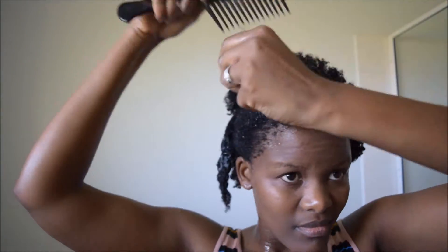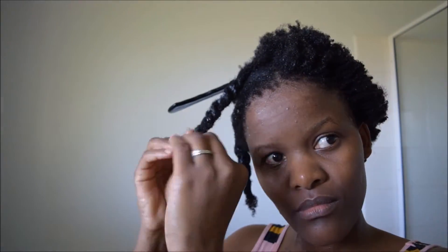I like keeping my hair in two-strand twists during my wash, especially in the final step of leaving conditioner in, because I'm able to manage and manipulate my hair more easily when it's in twists. I then cover my hair with a plastic cap for half an hour.